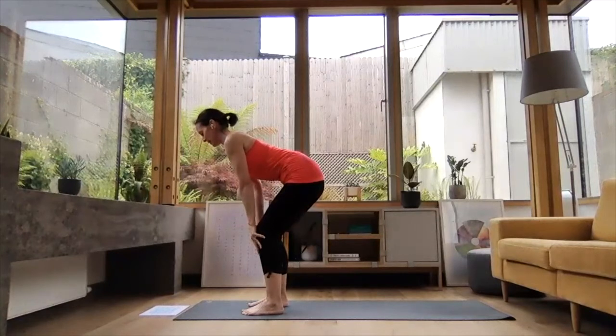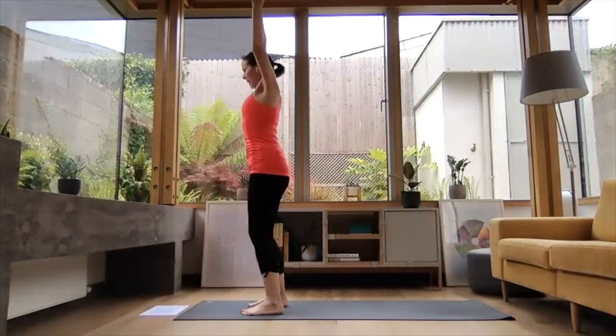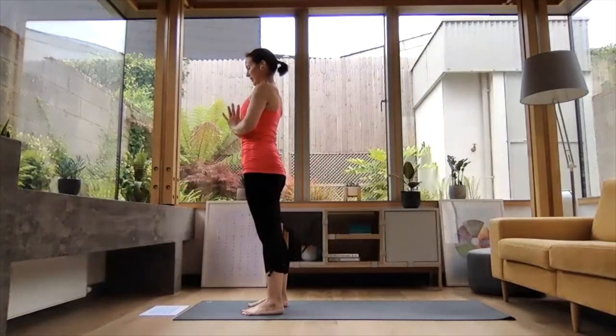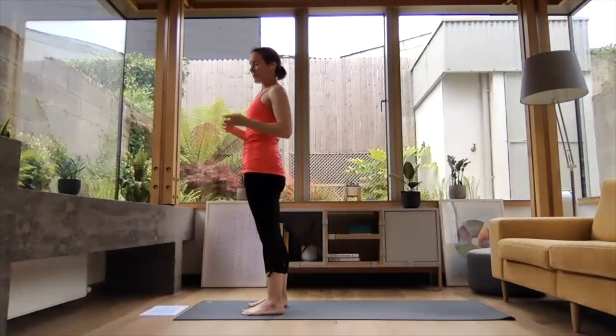Exhale, folding down. Inhale, reach the arms up high. And exhale, hands down the midline in prayer position. That's a half Sun Salutation — a really handy little flow to put at the start of each of your mini flows.